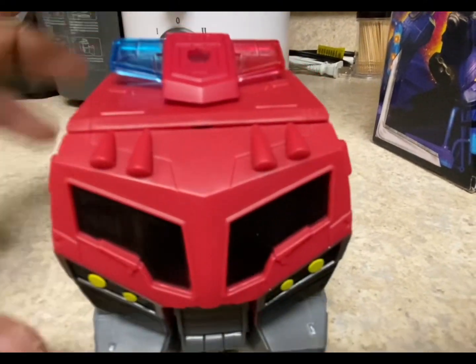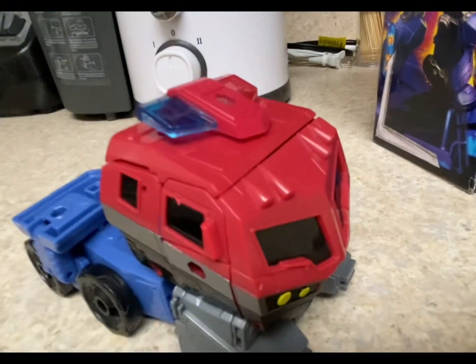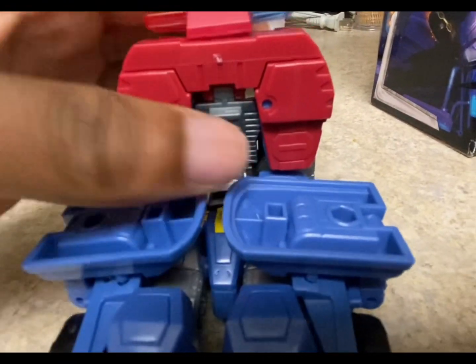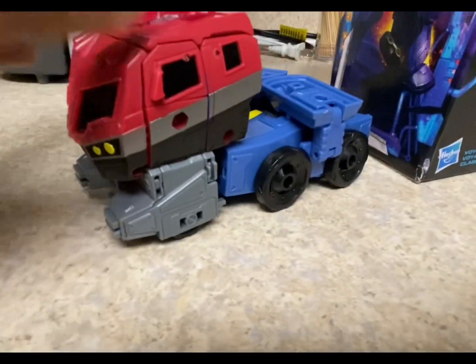Not going to spend too much time on the alt mode. This is a separate accessory but I'm not taking it off for the sake of placement. He's got all his wheels and stuff like that. He rolls pretty well.